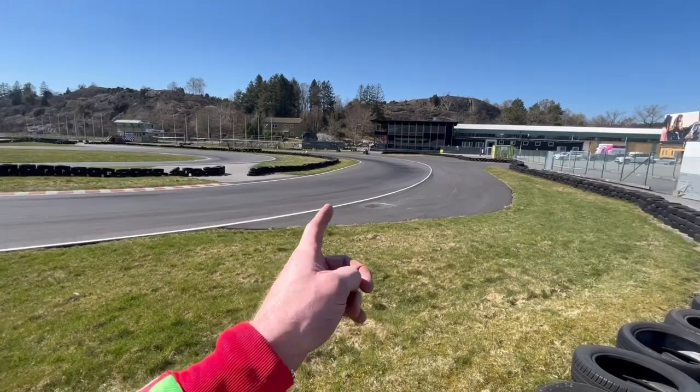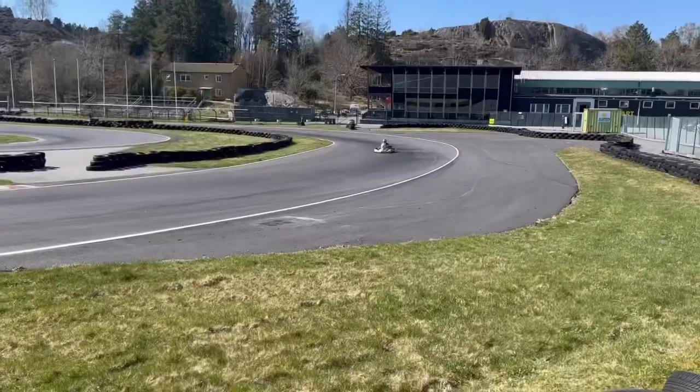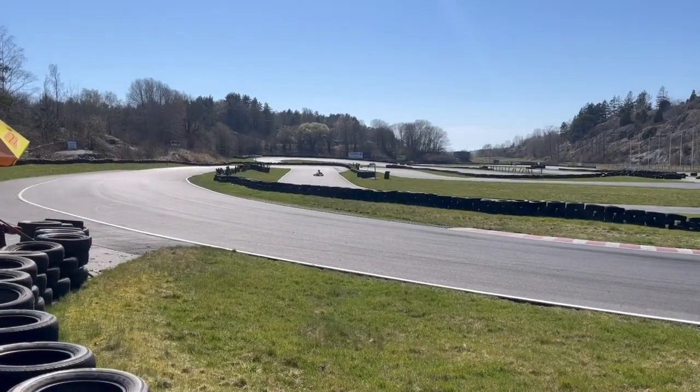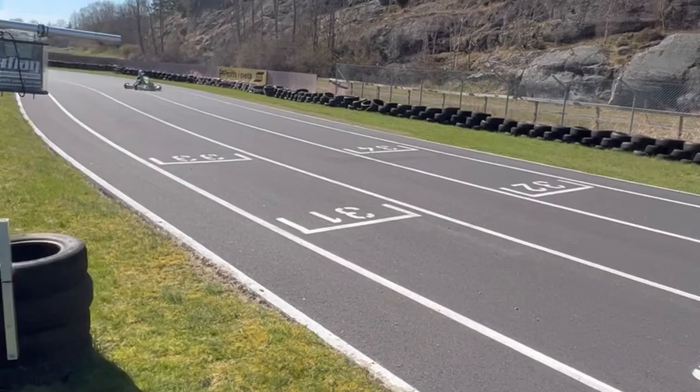I drove go-kart with Jimmy back in the day, 15 years ago. He was probably Scandinavia's best driver — he was amazing. This is his father, who was the best mechanic. He's pushing now, looks like he's having fun. Jimmy, I told the guys here that you are probably the best driver in Scandinavia 15 years ago — and you can still see it, you were flying. It was probably much faster than me but that we don't speak about.